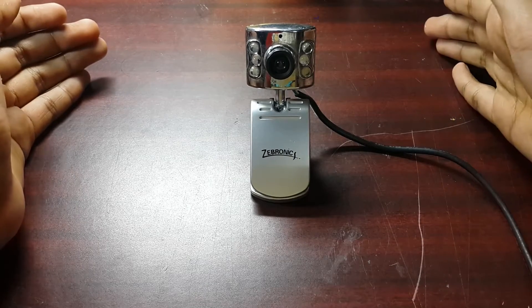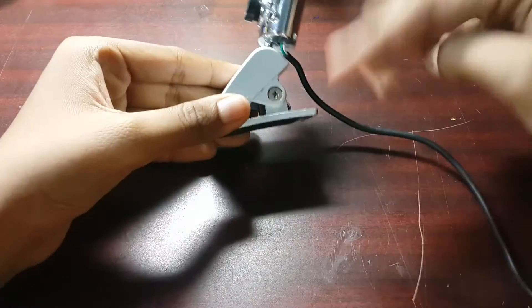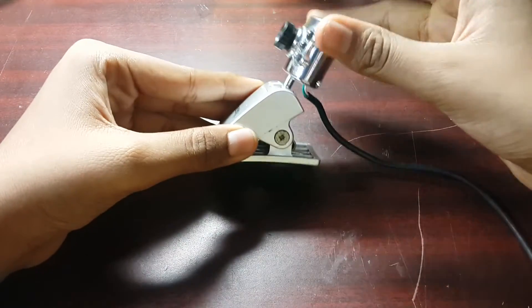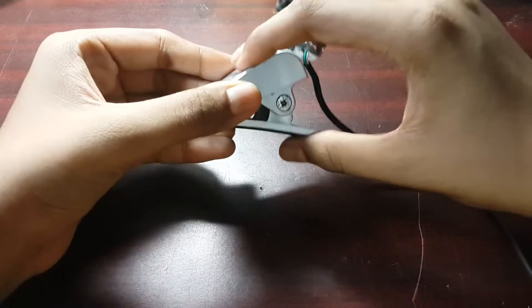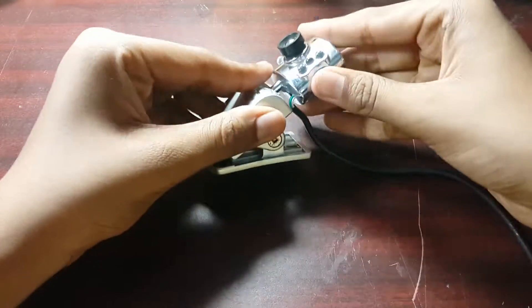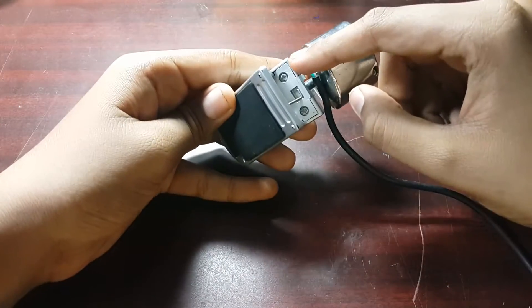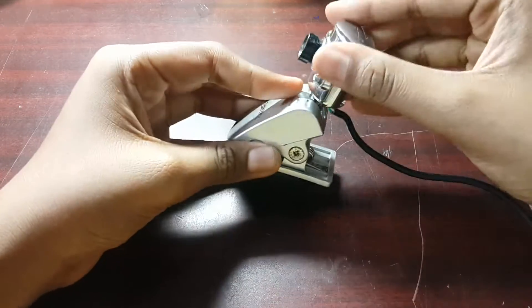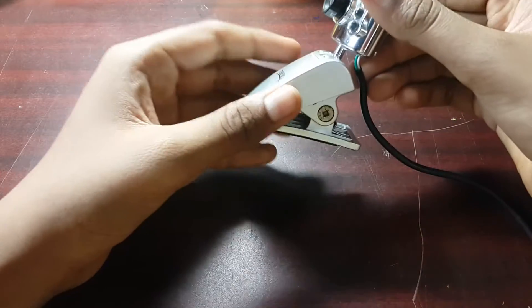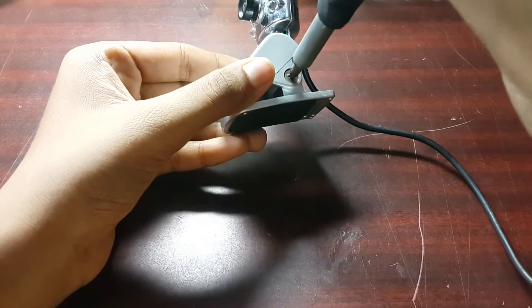For opening it up, there are actually two pieces: one is the camera on top, which is held up by the stand. We can use the stand to clip it onto things. For opening up the stand, we have one screw here and two screws there, just for letting the camera loose. Let's start opening it up.